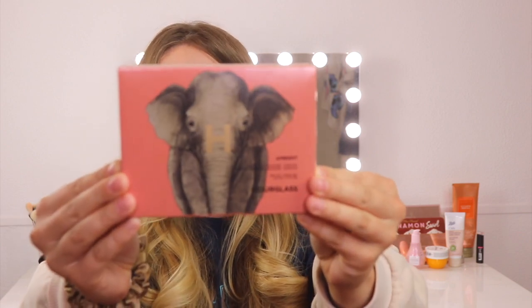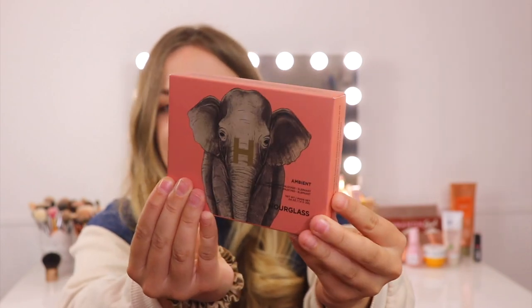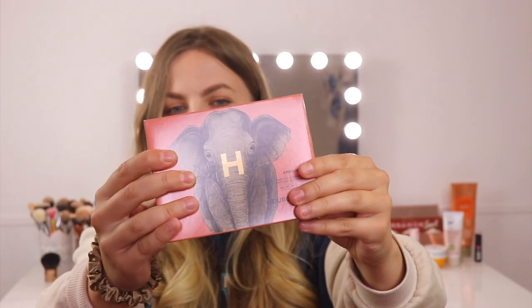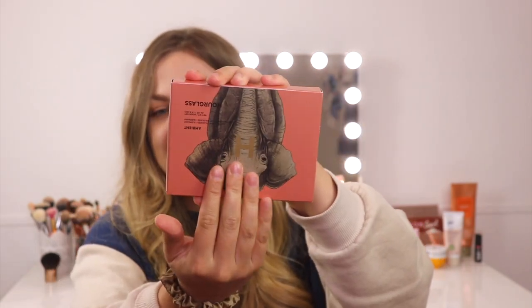The palette comes in this cardboard design with a beautiful elephant on the front, and on the back there's some product information. It says that 5% of profits from the Unlocked palette support the non-human rights project. Something I found interesting: the front and the back are oriented in opposite directions, so you have to flip it around to read the ingredients, which then puts the elephant upside down. The palette is made in Italy and has a 12-month shelf life.